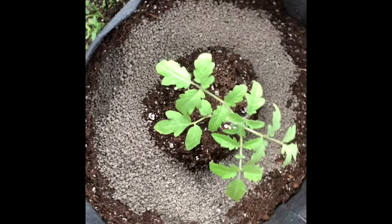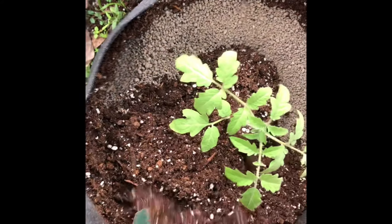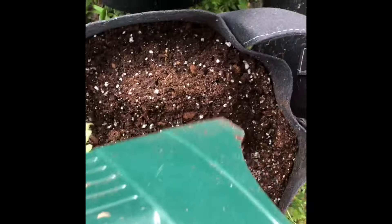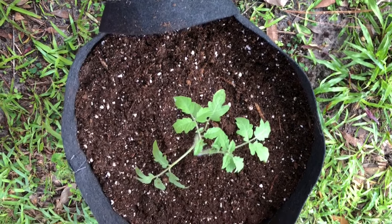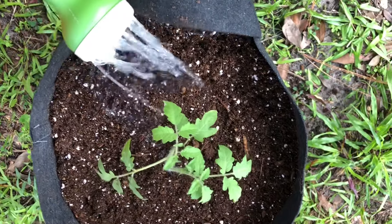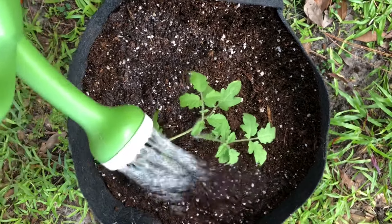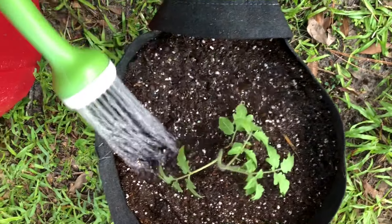Now that I've added the fertilizer, I'm going to cover it up with more potting mix. Now it's filled and the fertilizer is covered up, so all I do is lightly water it in, being careful not to pour the water directly on the leaves.